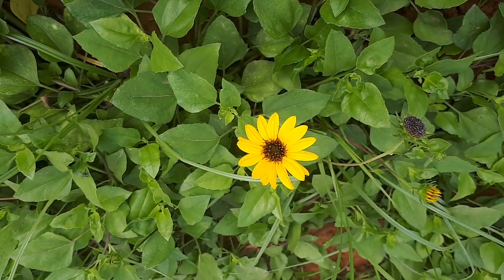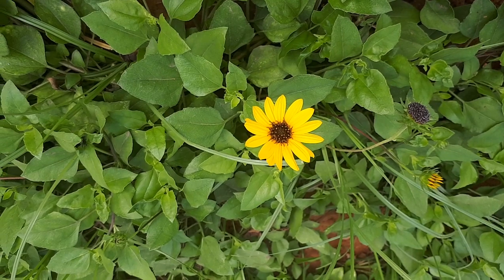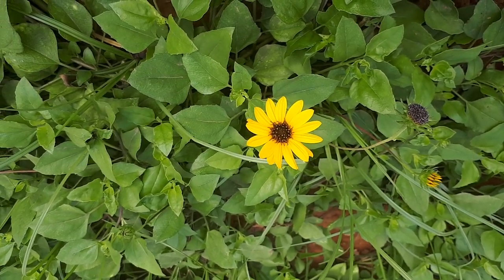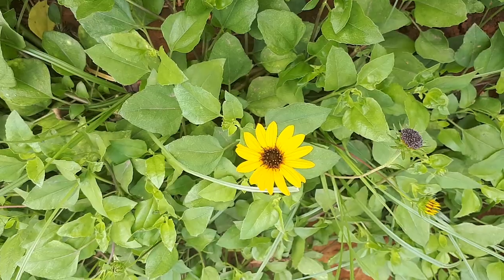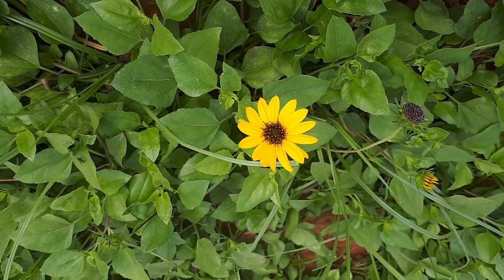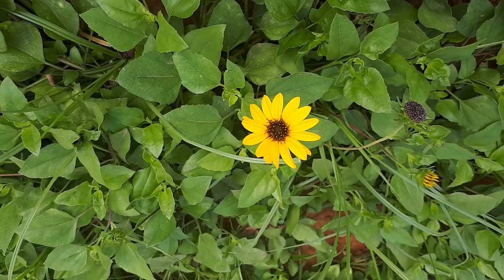Eleanthus debilis, from agrowplants.org, also known as a cucumber leaf sunflower. The name comes from the leaves that look like a cucumber leaf, and the flowers resembling a sunflower. It's also known as a beach sunflower.